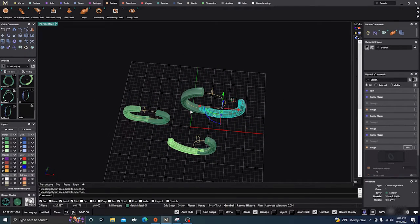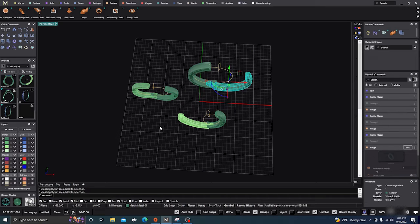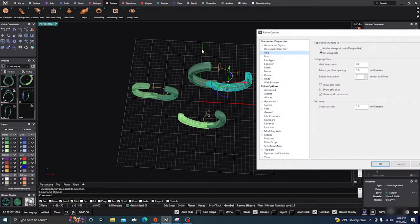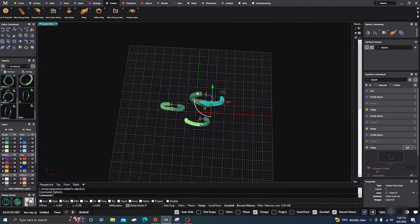There is one thing — if you are doing a bangle bracelet, sometimes you want more grid out there. You can go to the command line and type in 'options', hit Enter, then go to Grid. Right now it's 20 on all sides — you can adjust that. If you want 40 because you're making something big, go in there, type 40, and hit Enter. Now you have 40.